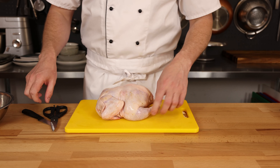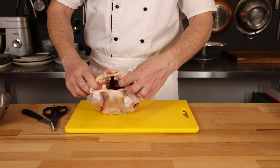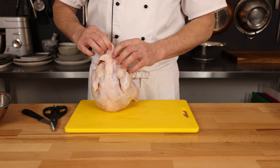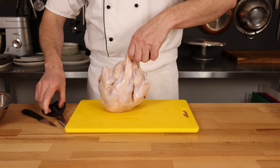Next up is our chicken. You have a few options here. You can either debone your own chicken, as I'm going to show you here, or you can buy some of these pre-portioned pieces. I would recommend going for darker type of meat, but we are making fried chicken, so we're going to end up using the entire chicken.